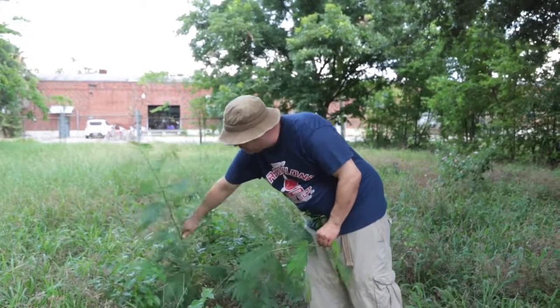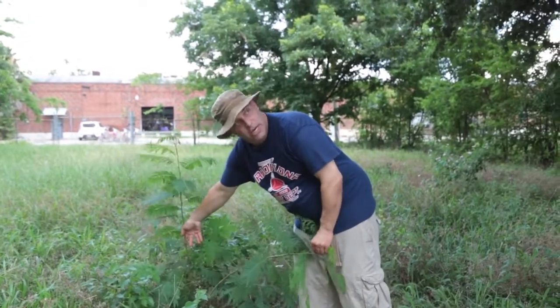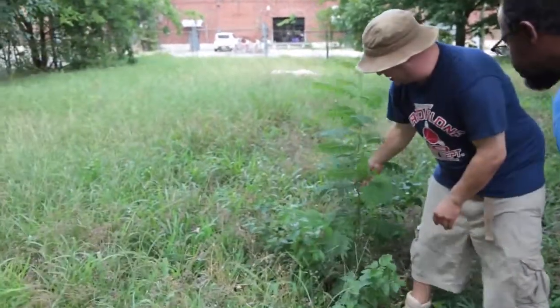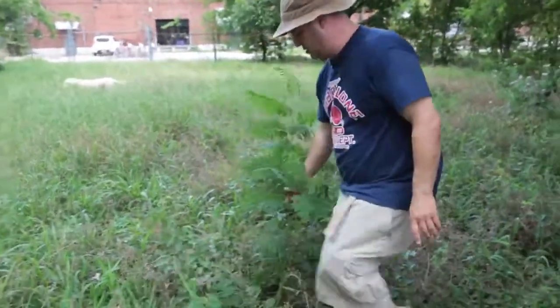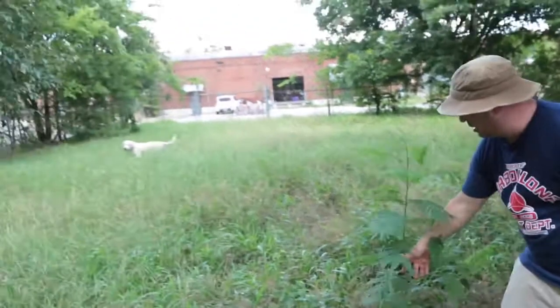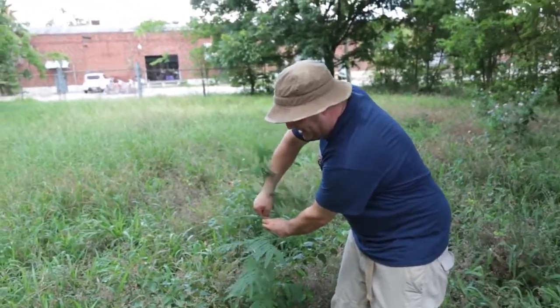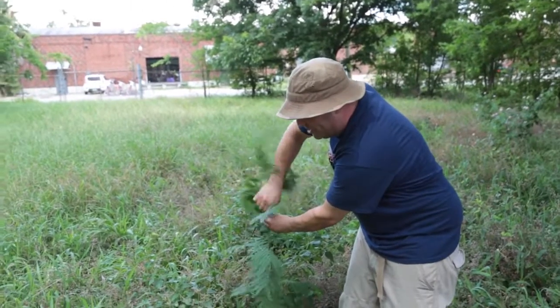You can see the side branching starting over here. On this plant over here, you can see the side branching starting. So on this one, you've got to break the inner growth.